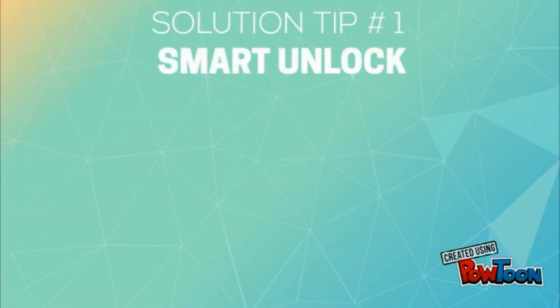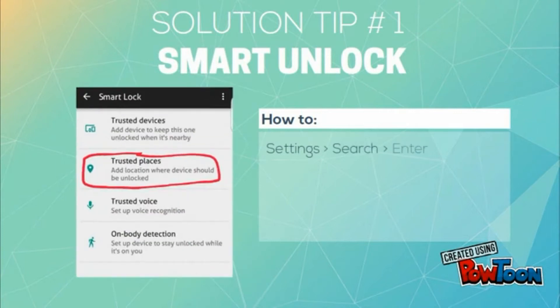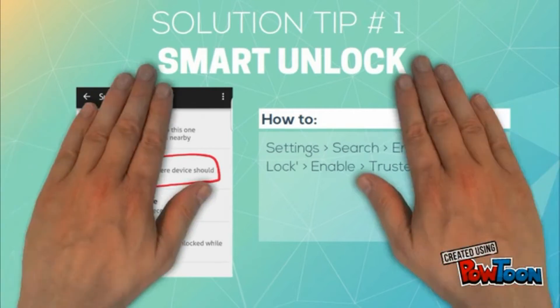The simple solution is the Smart Unlock feature. This will detect when you are at home and will automatically disable the lock screen. All you have to do is go to Settings, press Search, then Smart Unlock, enable it, and enter your home as your trusted place — it will detect and disable the lock screen, and that's it.